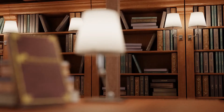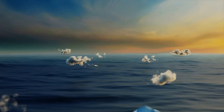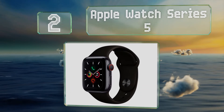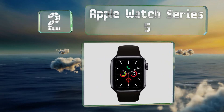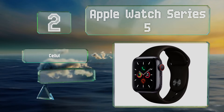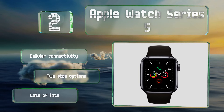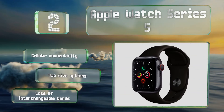At number two, in addition to taking your pulse the Apple Watch Series 5 lets you take electrocardiogram readings that, while not sufficient for a medical diagnosis, can give you and your doctor a way to track and discuss trends in your cardiovascular health. It offers cellular connectivity and comes in two sizes along with lots of interchangeable bands.